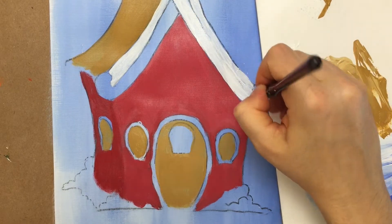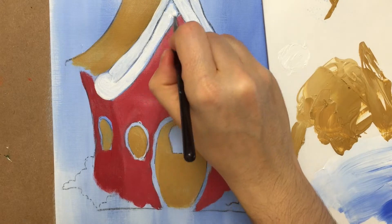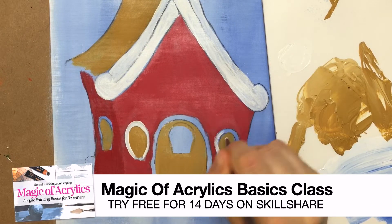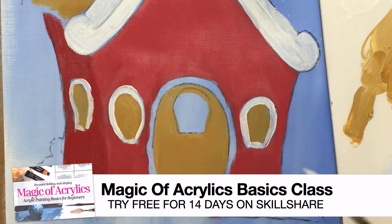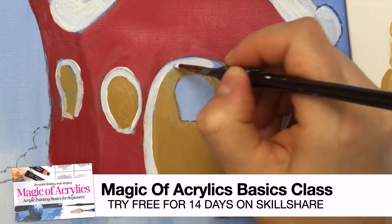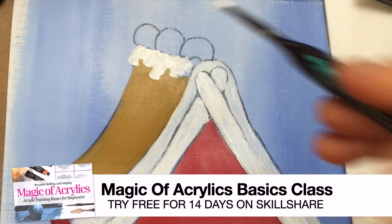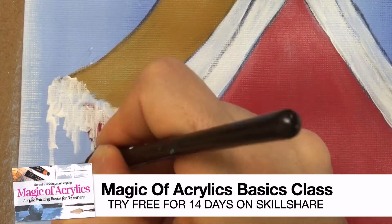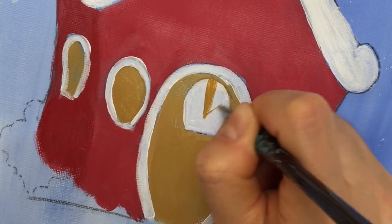If you want to dive deep into the magical world of acrylic painting but you're not quite sure how to get started, my new Skillshare class, The Magic of Acrylics: Acrylic Painting Basics for Beginners, will help you answer all those burning questions — from the supplies you need that best suit your project, to how to mix dozens of bright colors without having to buy hundreds of dollars of paint tubes, to ways to stay motivated so you're always brimming with ideas. Hop onto Skillshare where you can try the class for free for 14 days, and I'll include a link to that class in the description below. Enjoy letting out your inner creative badass.